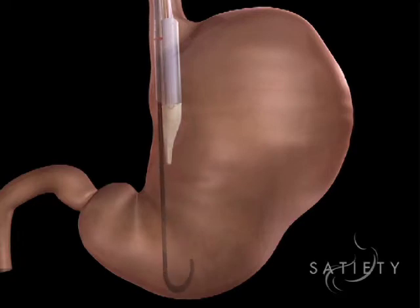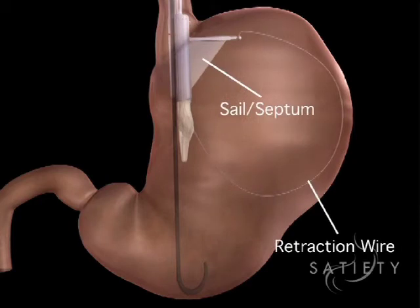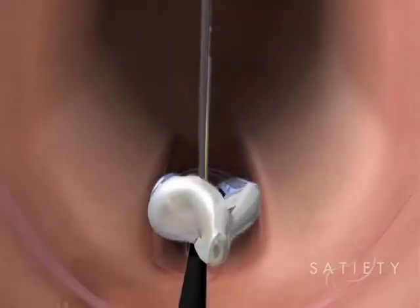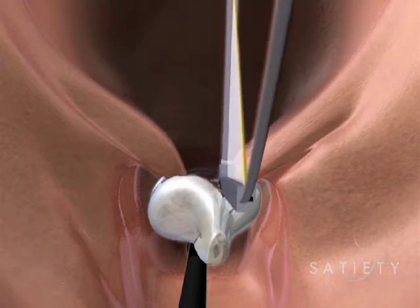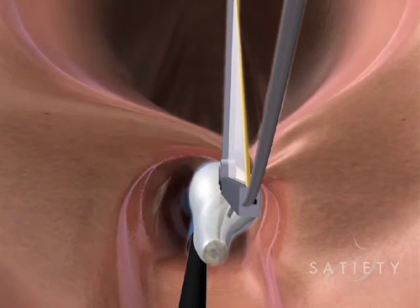Once the bougie's been in there several minutes, we remove it and then pass the TOGA device over the guide wire again. There are actually two staplers involved. The first one is the larger, and it creates a sleeve-like configuration of the upper stomach. That device is deployed twice in a row, creating a long sleeve that's around eight or ten centimeters long.